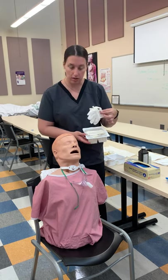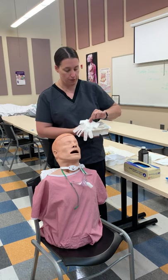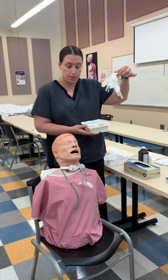On top will be your sterile gloves. You can utilize these only by the cuff, so be very careful with them because if not, we've broken sterility.